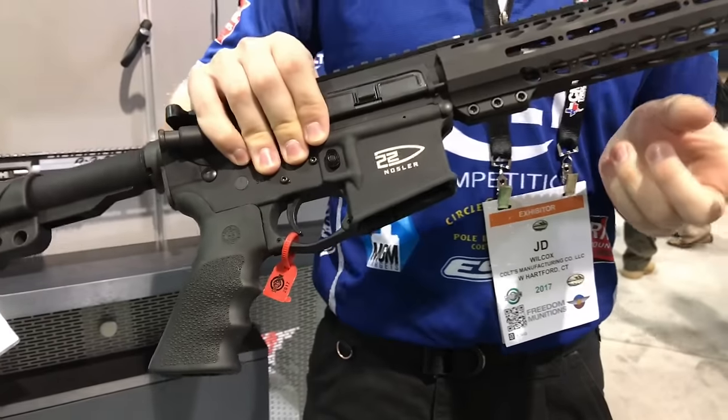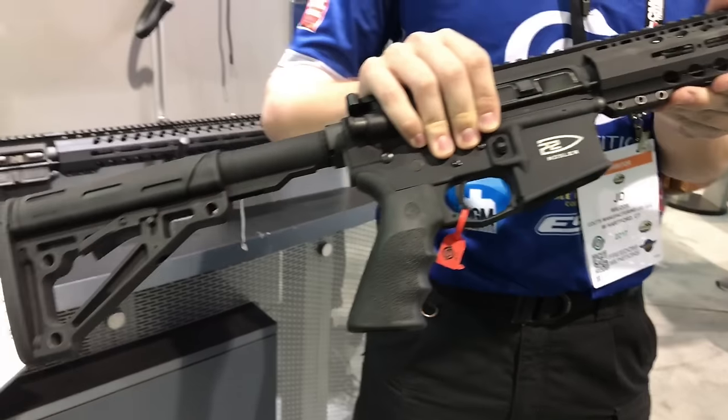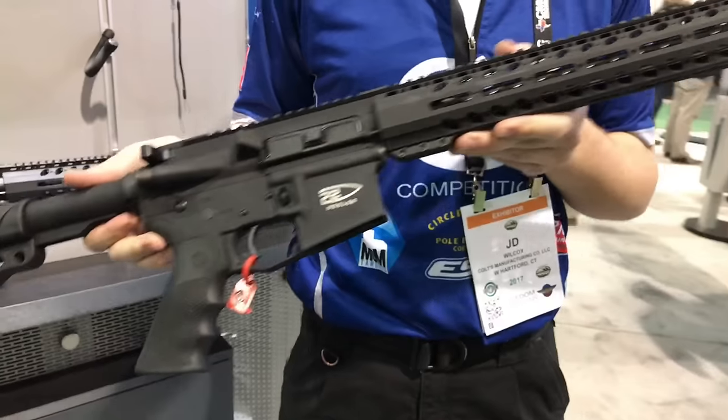It's a 6.8 special case, necked down to a .223 bullet, so it's going much faster and it shoots much flatter than your standard .223 or .556.